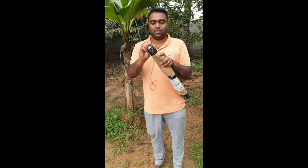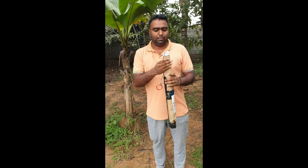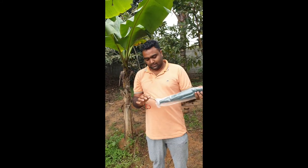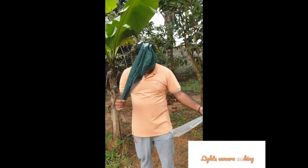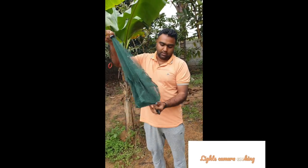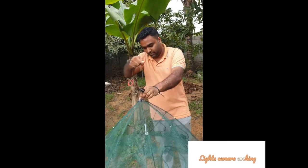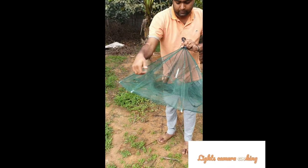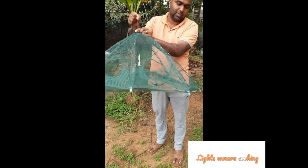Dear friends, today we are going to unbox a new foldable fishing net we have received from Amazon. I'll put the link in the description. Let's check it out. It just looks like an umbrella — there are eight outlets with a rope tied on it. Fish go inside; you have to put some fish food or chicken waste inside it. You open it like an umbrella, put it in the water, and wait for half an hour to two hours.